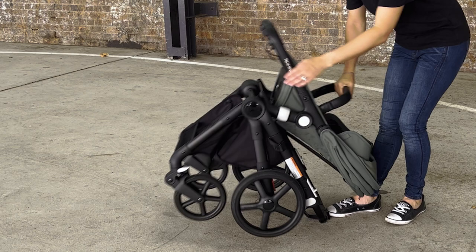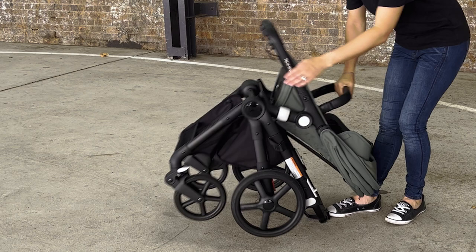Coming in two alternative colorways on a black frame, the Fox Cub is super easy to assemble straight out of the box. The design allows you to fold with the seat on or off, and if you need an extra bit of room in the car you can even flatten the toddler seat down and remove the handlebar.